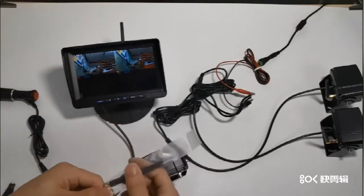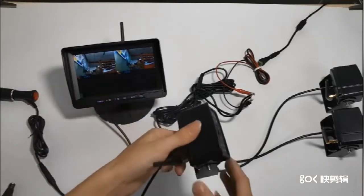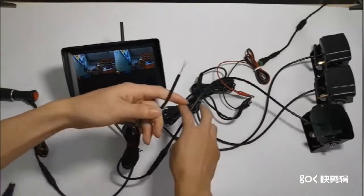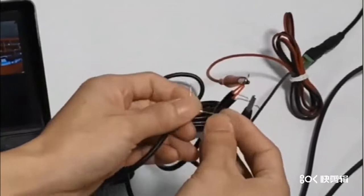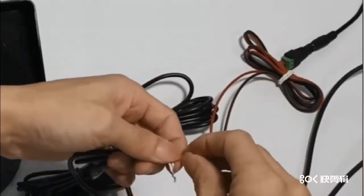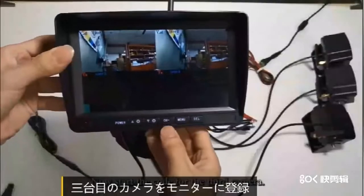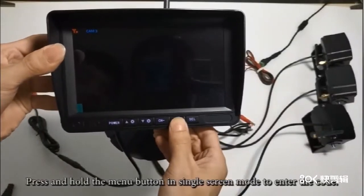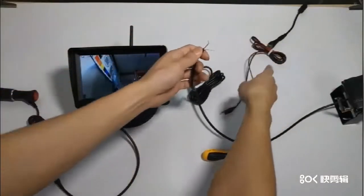3台目のカメラを接続します。3台目のカメラをモニターに登録します。カム3のシングルスクリーンモードに入ります。